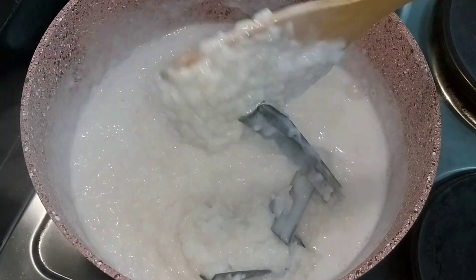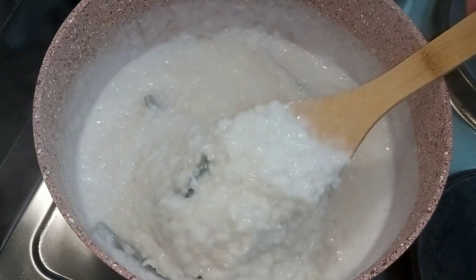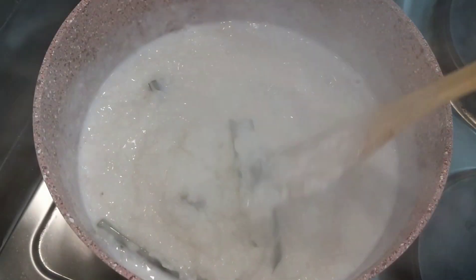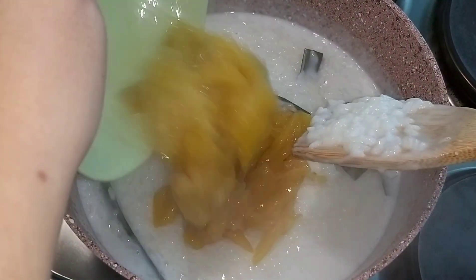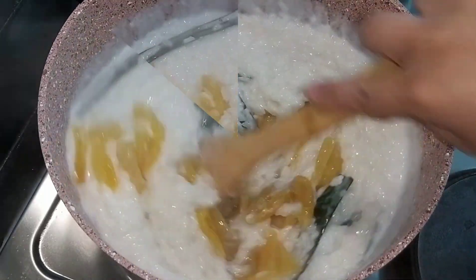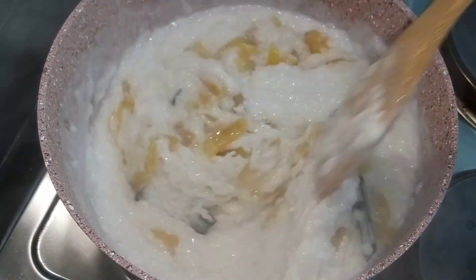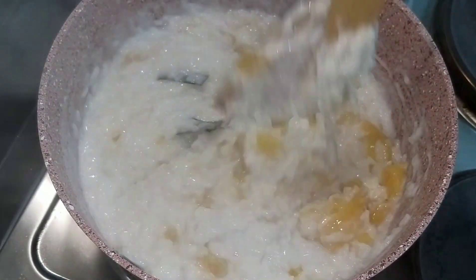There — it's progressing, it looks a bit like lugaw or porridge. We're steaming it and it's okay, it will dry up later. Now it's time to add the jackfruit or langka. Just imagine the flavor we're building — pandan and jackfruit — so yummy, right?